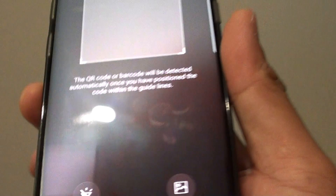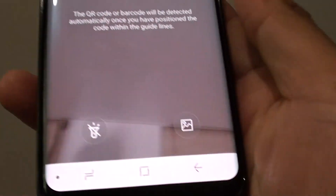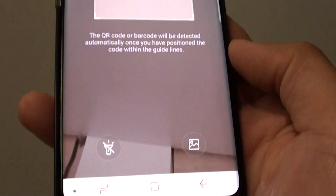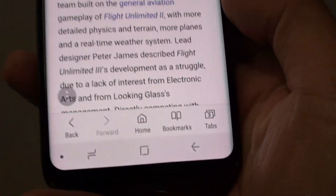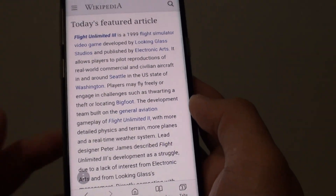So if you tap on scan QR code, we can give it a test and see what it looks like. And that's it — that's how you can scan for the QR code.